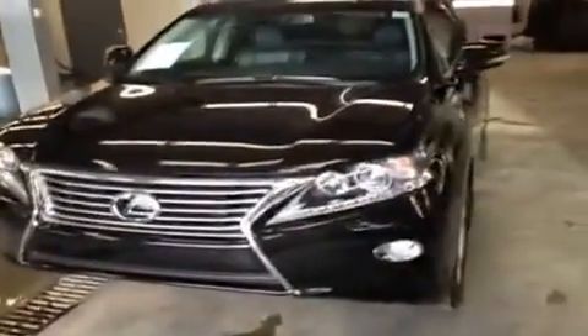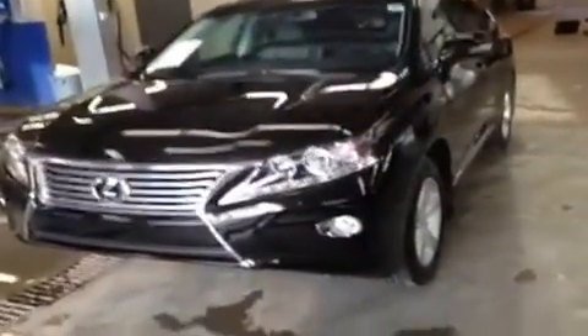Well, that's about it for this RX 350 premium package, black on black. All in all, a great vehicle. I'm Ryan from Lexus Edmonton, signing off.